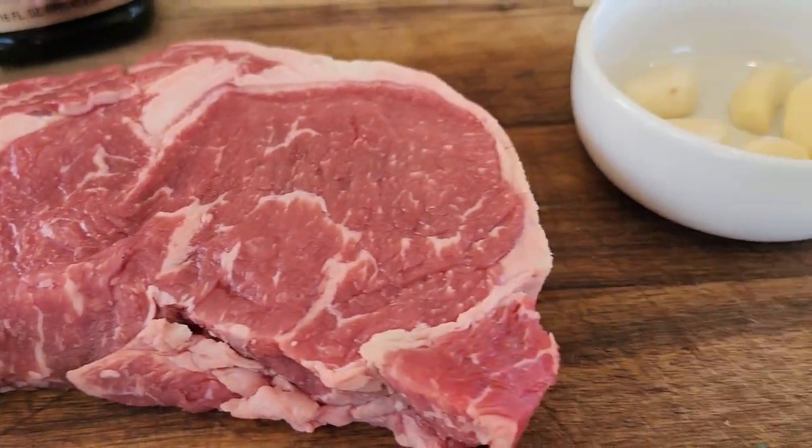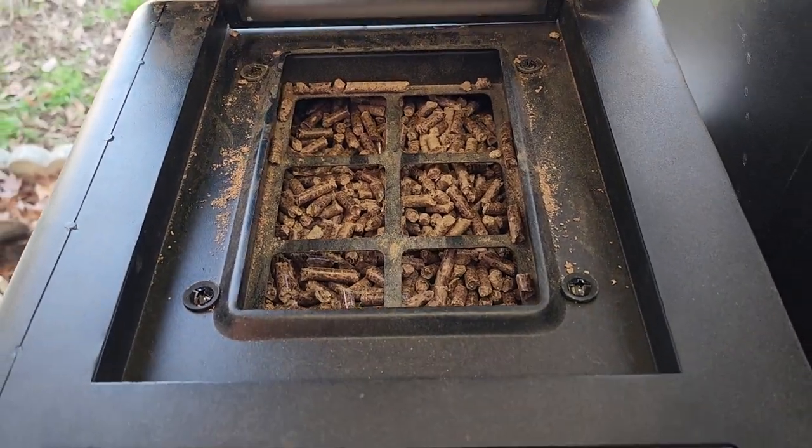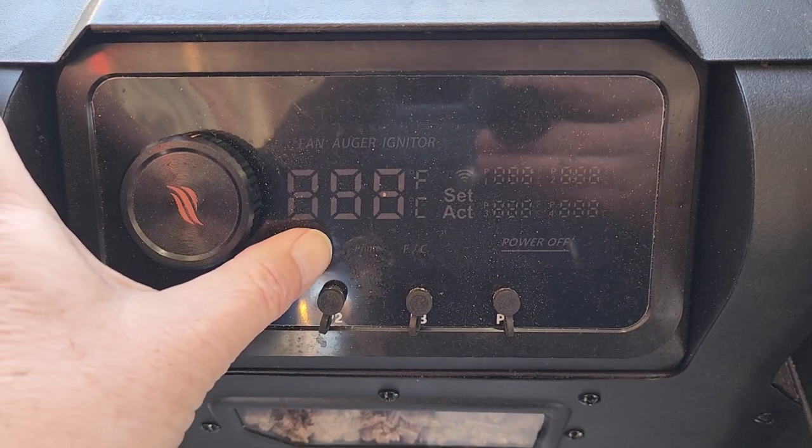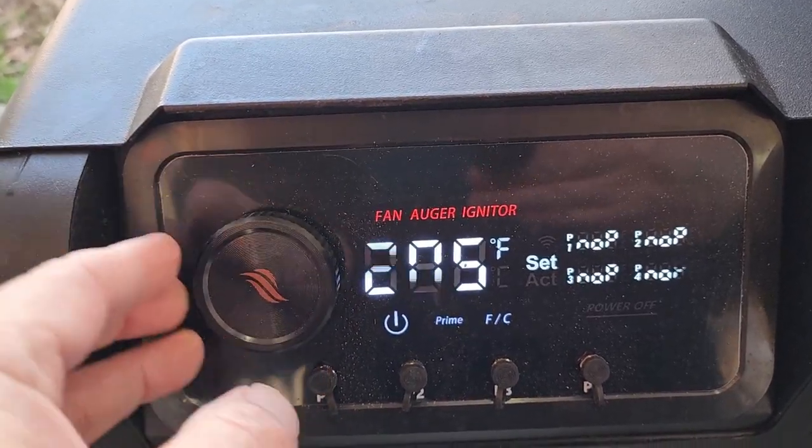You can see it don't take a whole lot of stuff to make an amazing reverse seared steak. I'm only cooking one ribeye today, but let's go ahead and fire up that pellet grill, come back and prep this steak. We got the pellet hopper topped off with some applewood pellets, so let's fire up this pellet grill and set this temperature at 250.